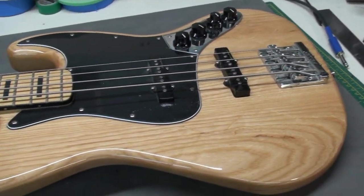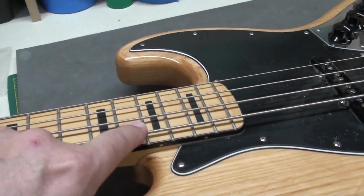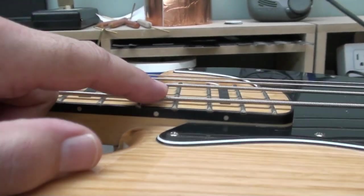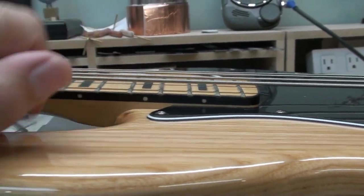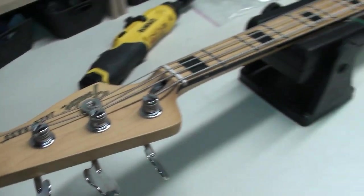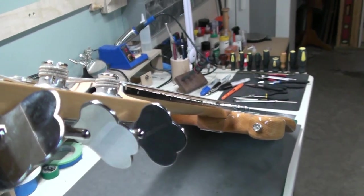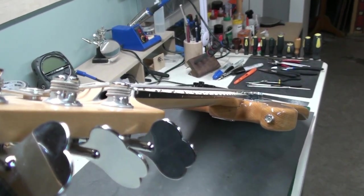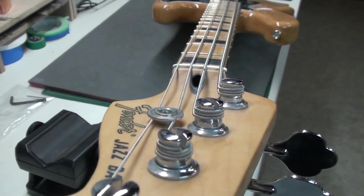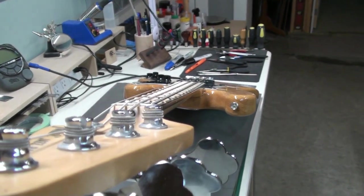The owner has dropped off the bass for a setup — it's new to him. But I think we can see what issue we've got here at the 17th fret. That's crazy high. And it really has to do with a pretty big bow in the neck. I'll sight down the neck — you can see that. So I'm hoping that the truss rod works well and we can straighten that out without any mechanical assist or heating this up.